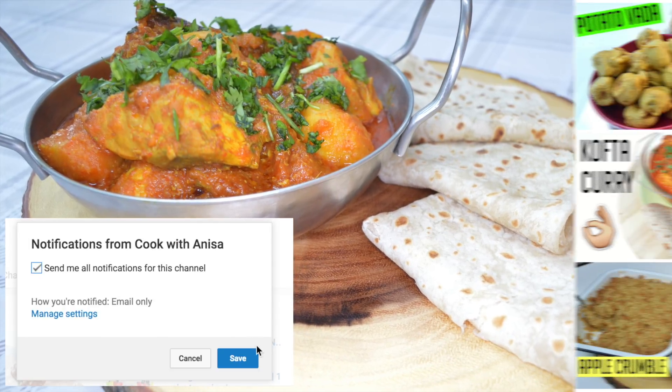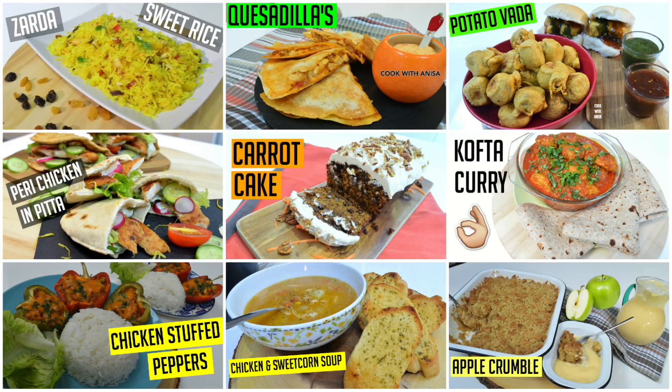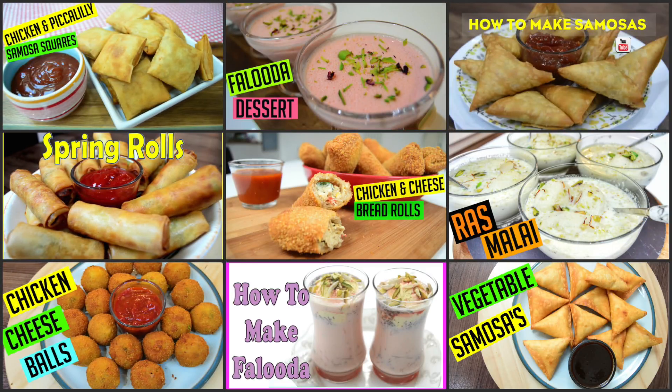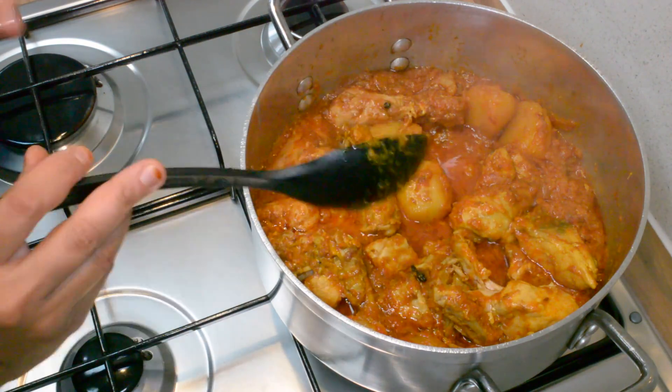If you like food, don't forget to hit subscribe and click notify to stay up to date with new recipes every week. If you like this video, please do give me a thumbs up and with that being said, let's crack on.